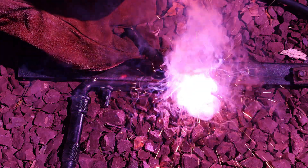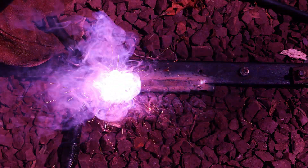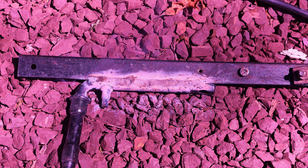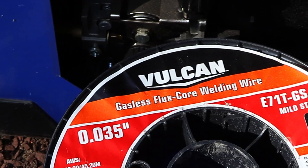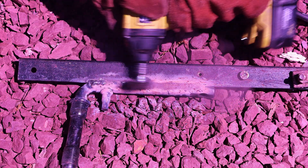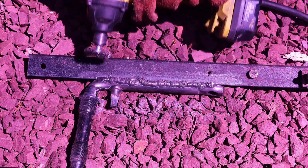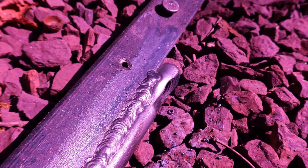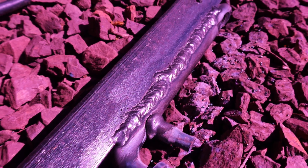It takes some trial and error to get a nice looking weld. Immediately after finishing a weld using a gasless welder, you can clearly see some white residue called slag, which is a byproduct when welding with a gasless MIG welder since the metal wire contains flux, which substitutes shielding gas but leaves a mess. After a few seconds of brushing with the rotary wire brush, we can have a look at the weld, which came out quite nice — although I did lose track at some point but returned straight to the center.